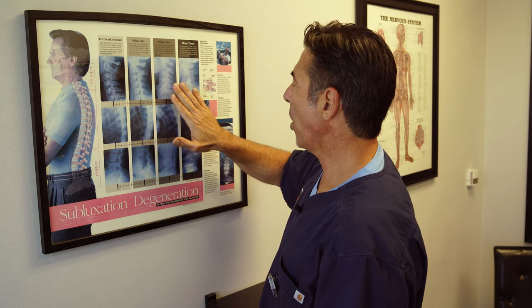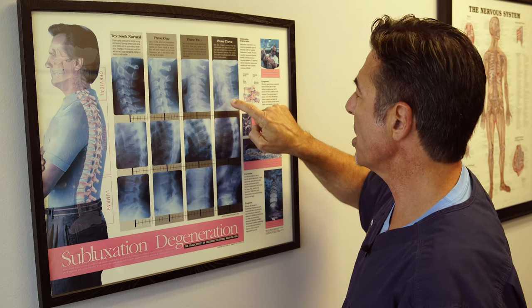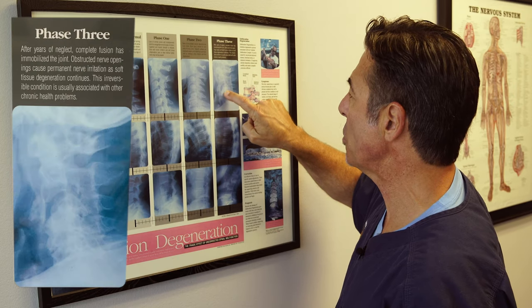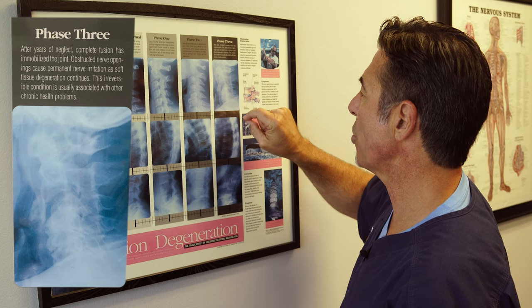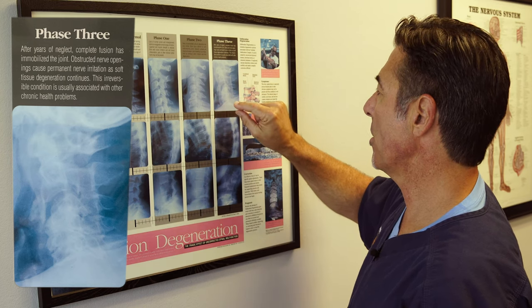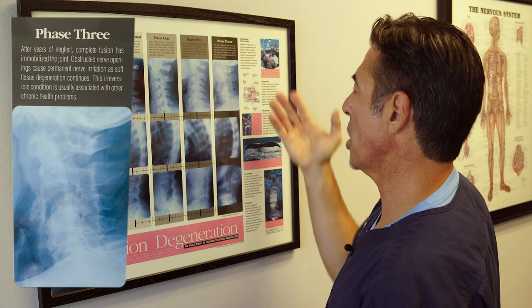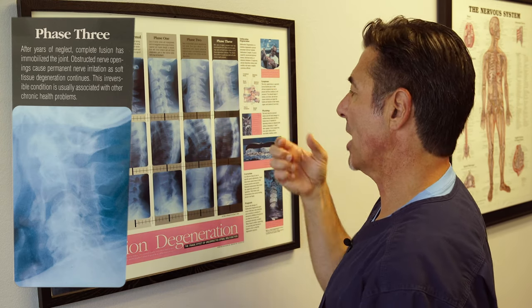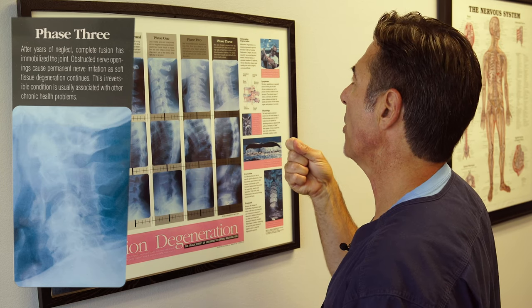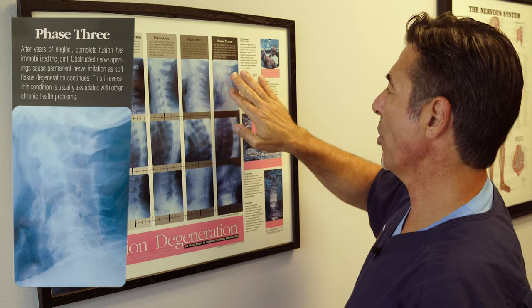If you go to phase three, after years of neglect, you can see the bones are actually fusing together. You can't even see any spaces in between the vertebrae because the intervertebral disc — that soft cushioning portion — is virtually gone. It's been reabsorbed and now the bones are just connected together, bone on bone. Kind of scary, but this is the end result.